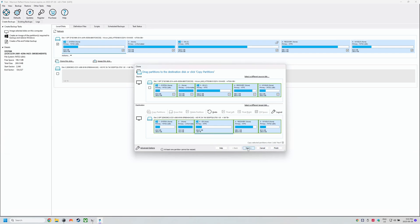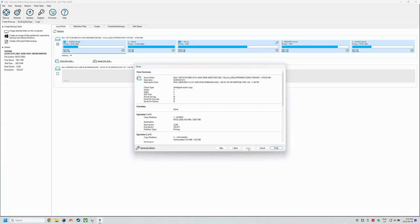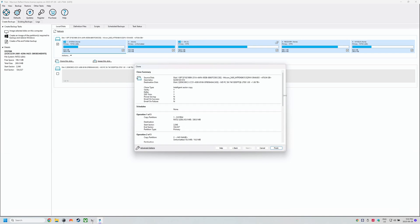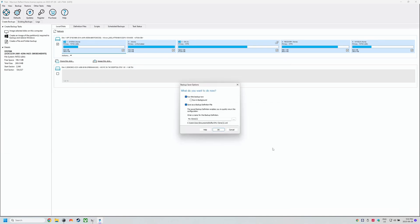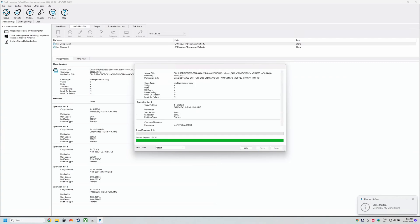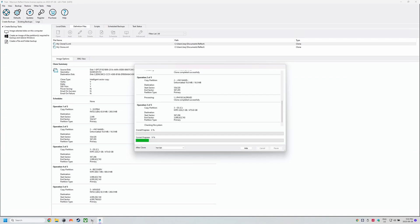Now just click Next. We aren't scheduling it so click Next again. This page gives a summary of what we're doing — click Finish, then OK and it'll run. Just leave the Ally for now, don't do anything, don't touch it, let it do its clone. This will take some time so go find those loved ones and spend some time with them.